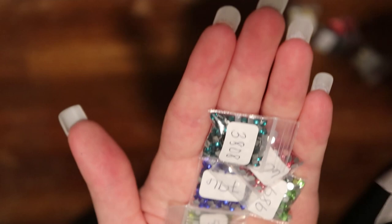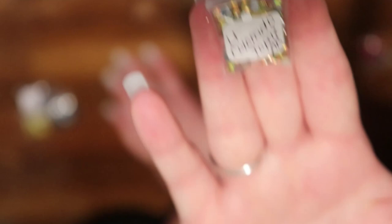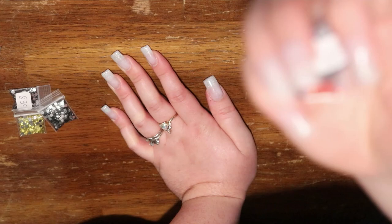Just a handful left, guys. We've got 310 crystal square. We've got 307 crystals and 839 crystals. And we've got light Colorado topaz AB — that is gorgeous. And then finally, we have tanzanite AB. Tanzanite AB and 760 crystals.